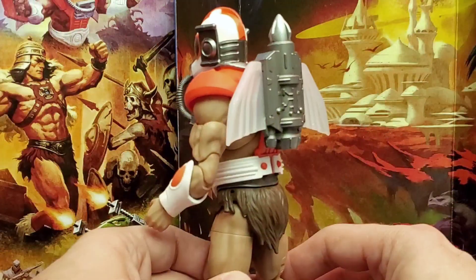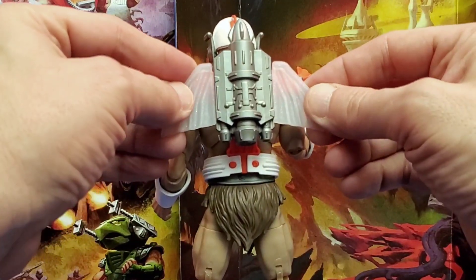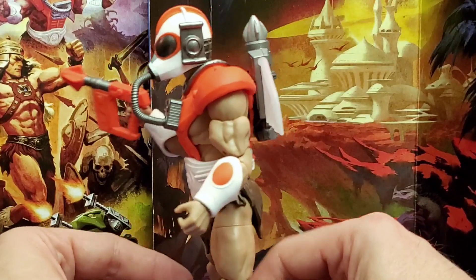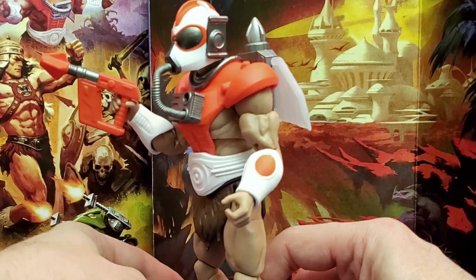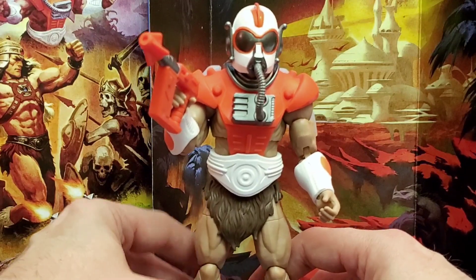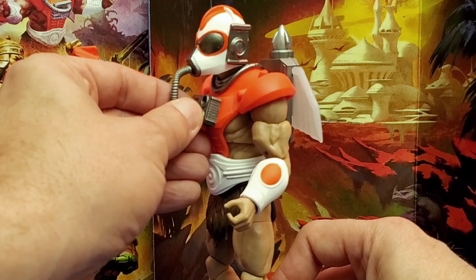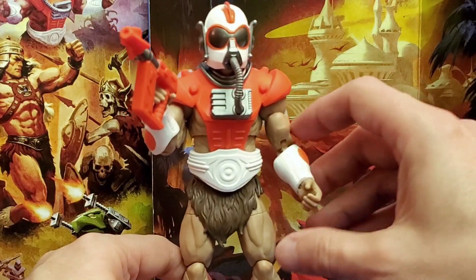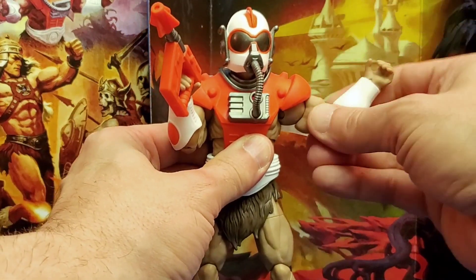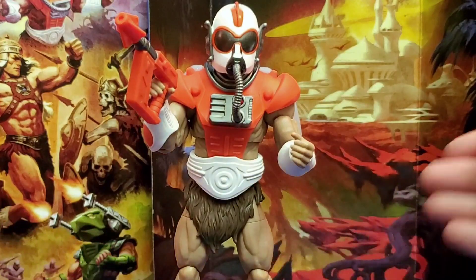Looking at him, he's got this jetpack back here with translucent wings - you can pose him flying in the air, kind of like Boba Fett. This is just a fantastic look. It looks like he could give Zodak a run for his money. The hose feels like it doesn't come out, so I don't want to force it. The armor is possibly going to limit some articulation, but who cares? He just looks so cool.